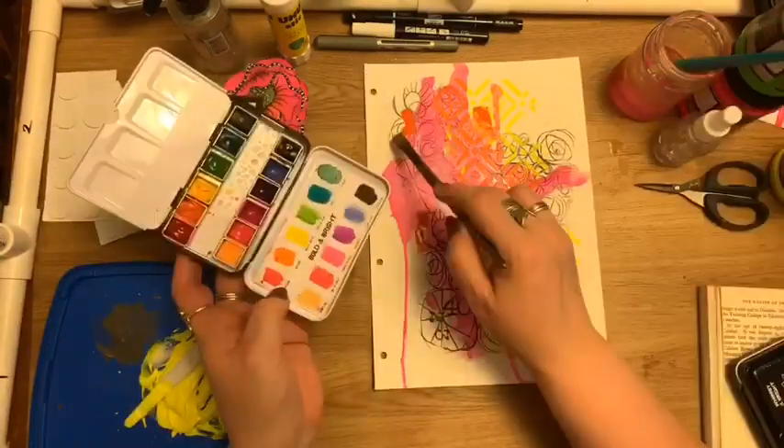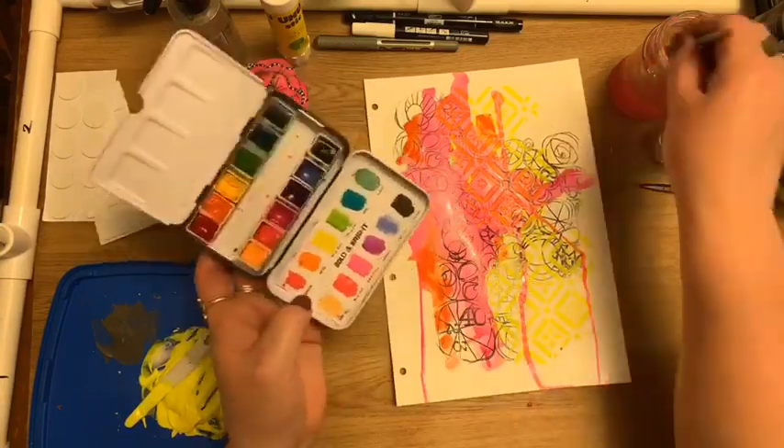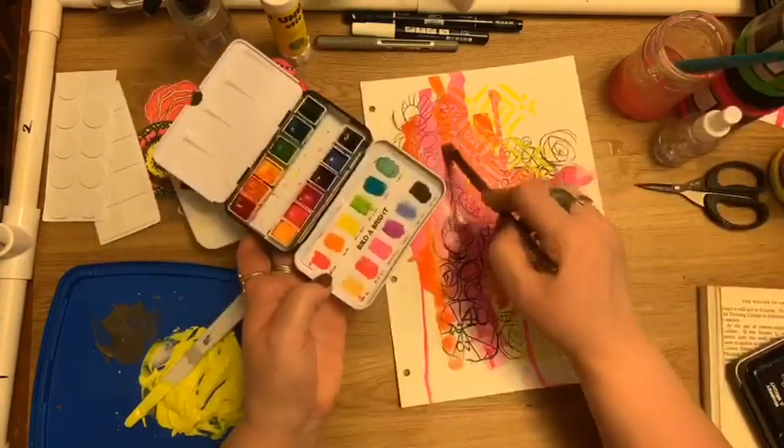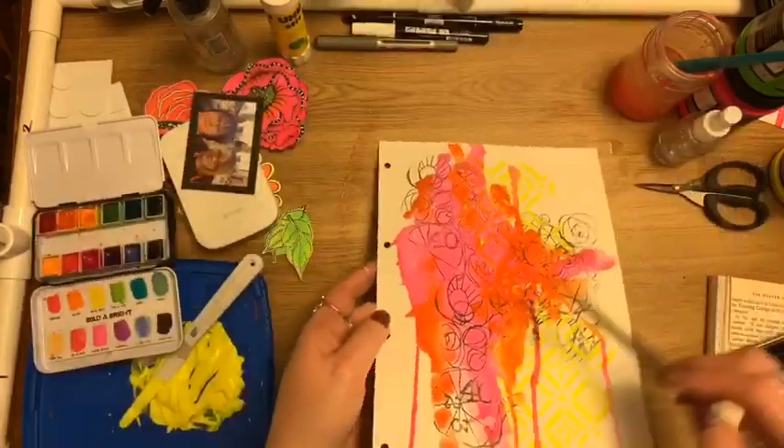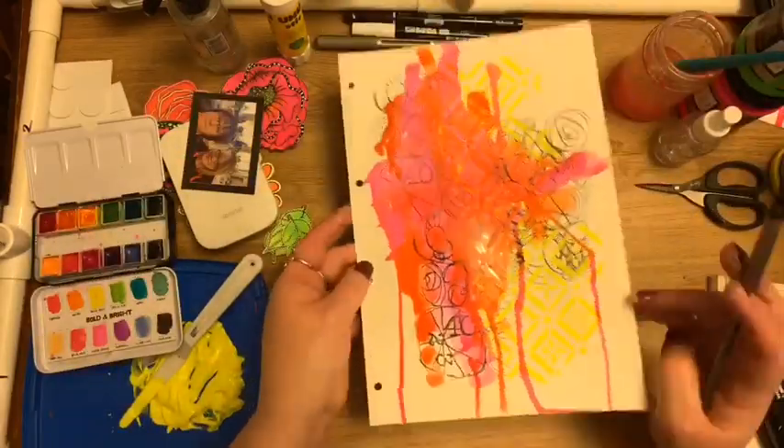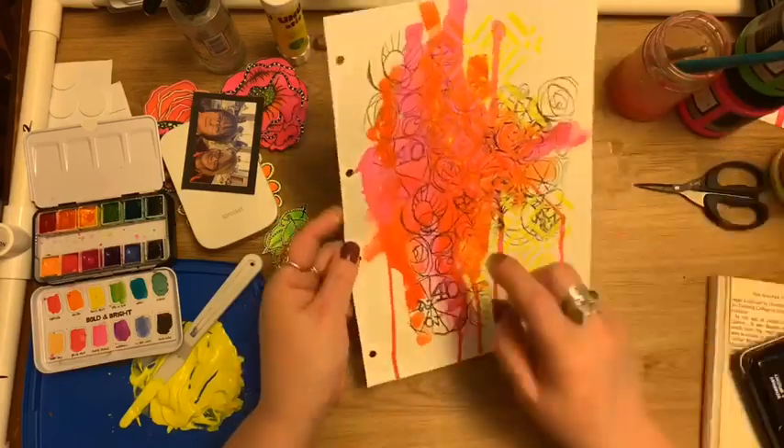Now just adding a bit of orange, and again just using a really wet brush so that I can encourage that translucency and also the drip edge. I really like all those paint runs that we're getting there.